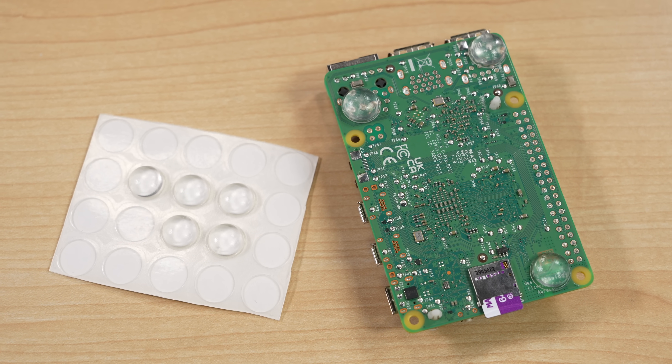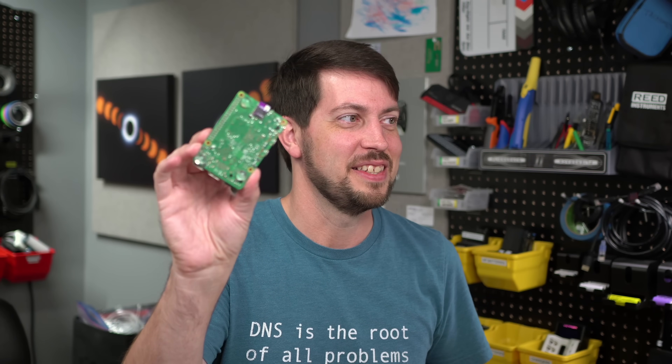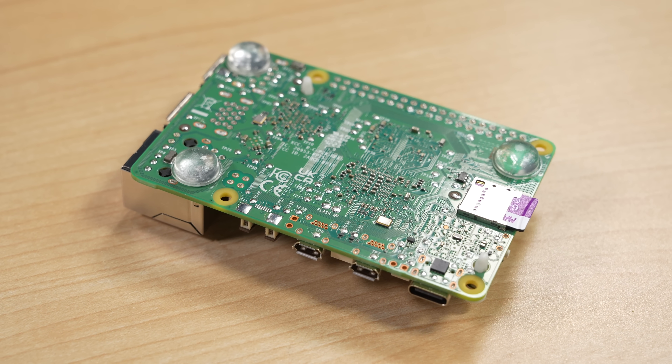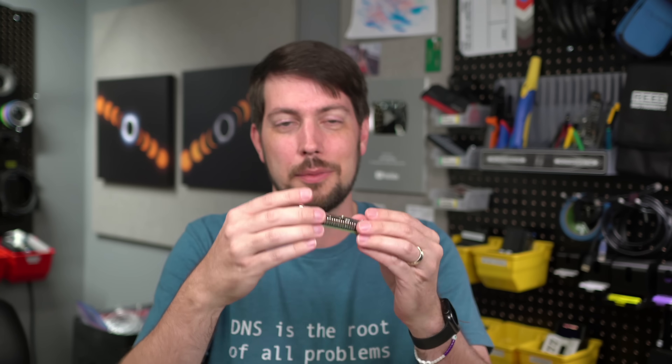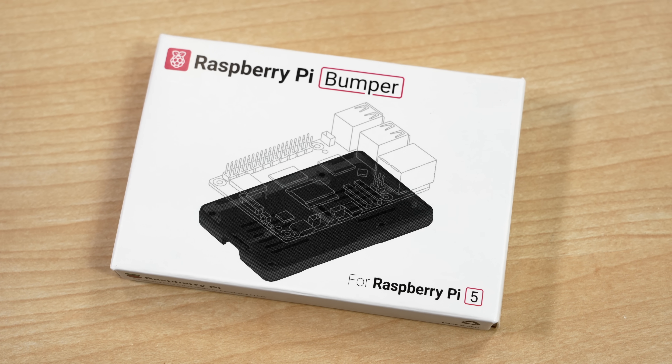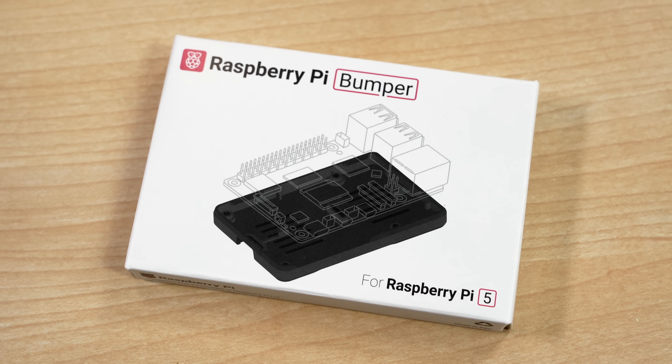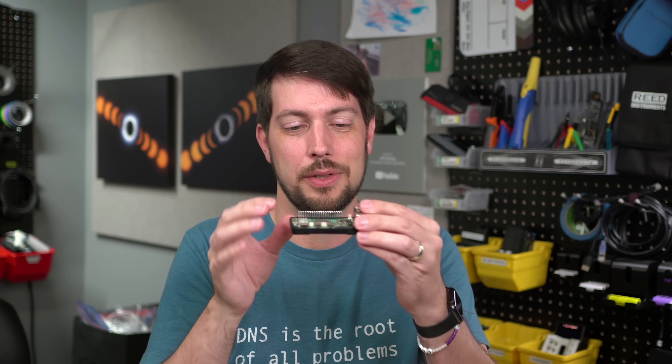I'm excited about this because it's just a practical, helpful, everyday thing for somebody who tinkers with Pis a lot. I have them on my desk all the time. What I've done in the past is take these little rubber feet and stick them on the bottom of the Pi, but the problem is there's nowhere to put them that doesn't cover up a circuit somewhere, and it makes the Pi a little bit lopsided. I'm going to be picking up a few of these bumpers and sticking them on the bottom of most of my Pi 5s. It's pretty cheap, and in my opinion this is the best product Raspberry Pi has made this year.